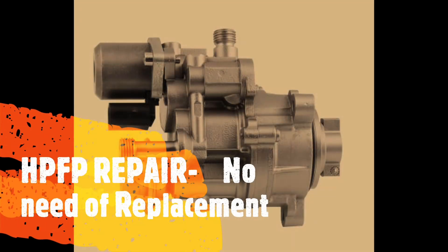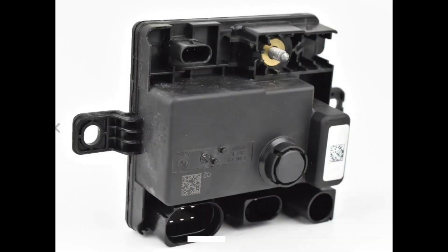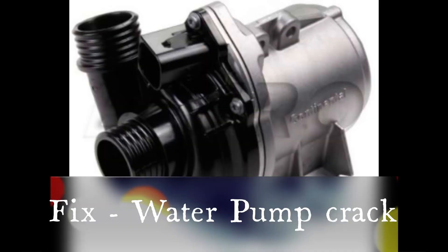In today's video I'm going to show you how to change the VANOS solenoid, the exhaust side, in a BMW F20 N13 engine. This should be the same for most of the cars.